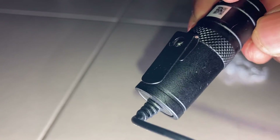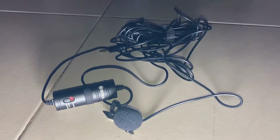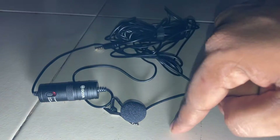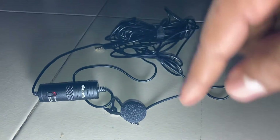I will turn on the camera mode now. It's a very good mic. This is the best mic for every YouTuber — I will give you a link in the description below.